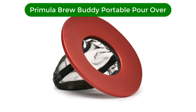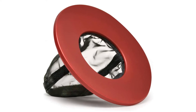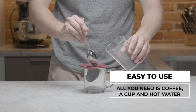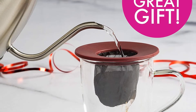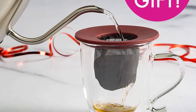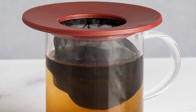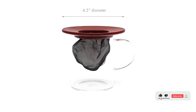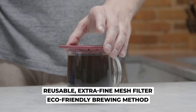Number 4. Our fourth best pick is the Primula Brew Buddy Portable Pour Over. If you're in the market for a streamlined, portable pour over, we love this compact, budget-friendly option. The reusable, extra-fine mesh sieve is extremely proficient in ensuring that no loose coffee grounds make it into your cup of Java. You'll need a mug or cup to set the apparatus over, which is the vessel that you will enjoy your brew out of. No need for paper filters, K-cups, or any electric source — this simple pour over will have you sipping on coffee by the campfire in no time, as quickly as 30 seconds. Our lab testers liked how easy this was to set up, its portability, and its ease of cleaning.